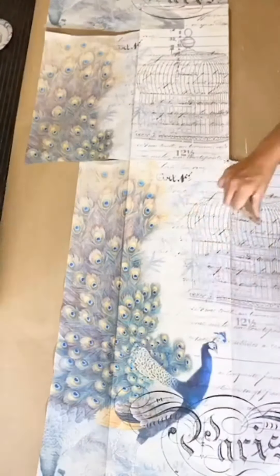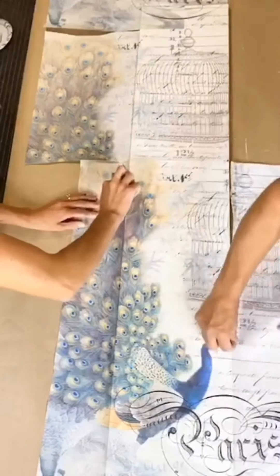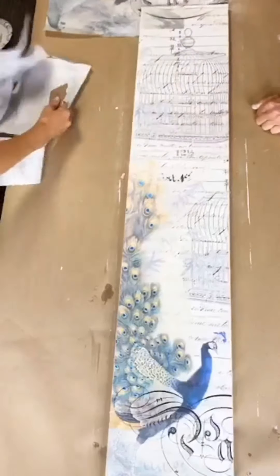Once dry, I'm taking my sandpaper — I would try to be at least 100 grit — and we're just going around the edges and releasing the excess tissue paper that was hanging over.